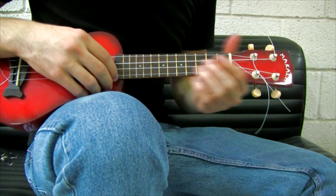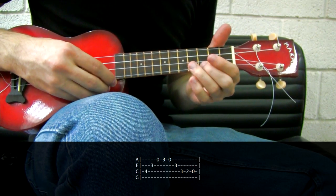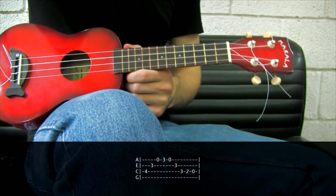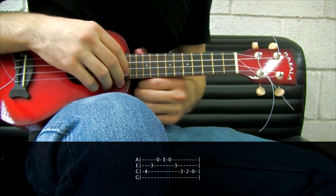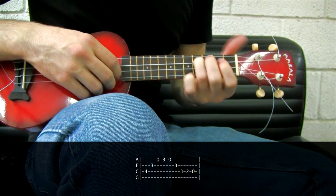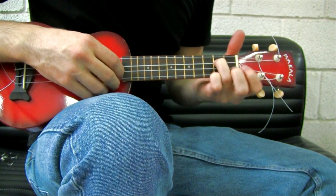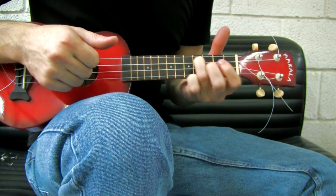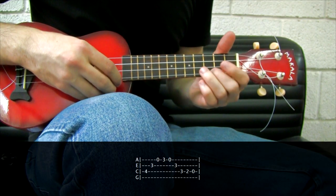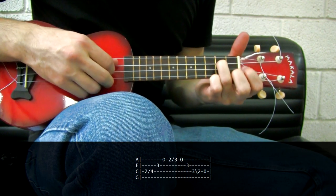The first intro will be this simple lick, but I prefer to play it sliding. To slide a note, if I want to play the 4th fret, I will start on the 2nd fret, play once and move the finger to the 4th. So instead of playing straight, I'm going to start on the 2nd fret and slide.